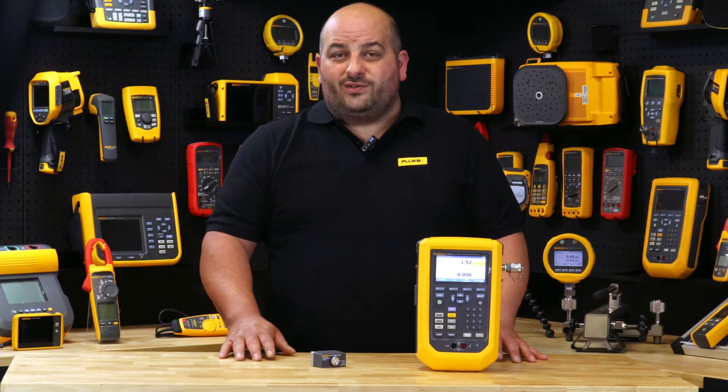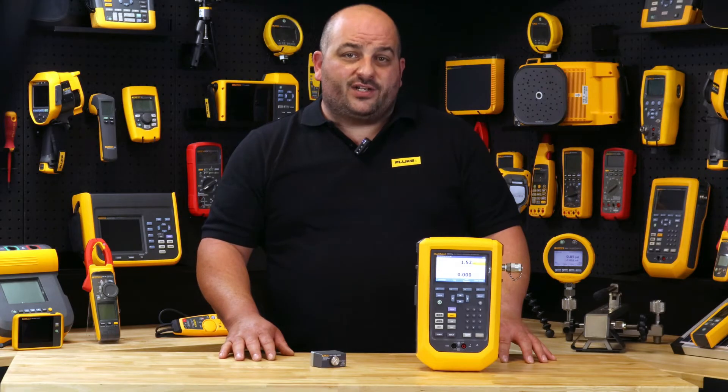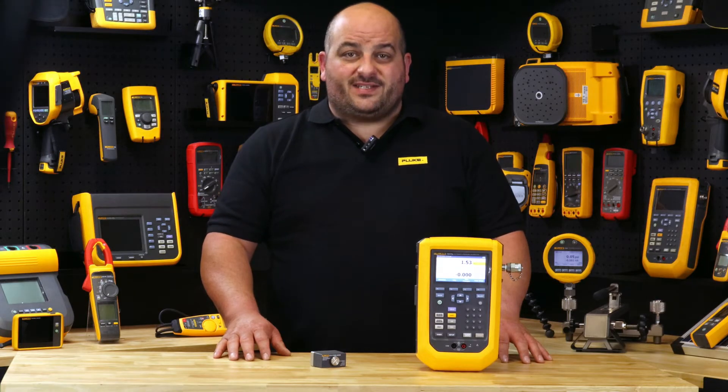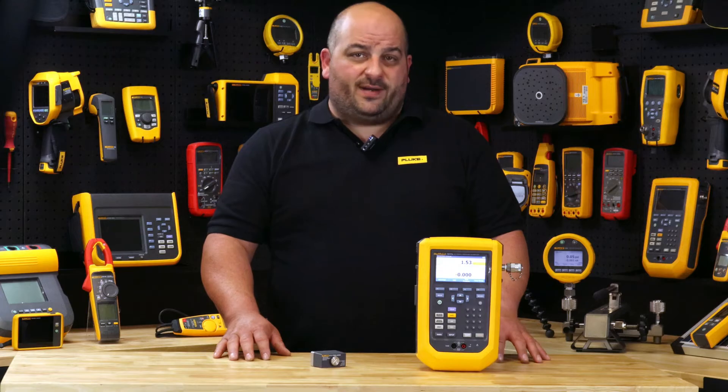Keeping you in control all day every day. The Fluke 729 Pro automatically generates and regulates pressure to 7 MPa or 1000 PSI. Simply enter a pressure up to 7 MPa and the 729 Pro will automatically pump to the desired pressure.